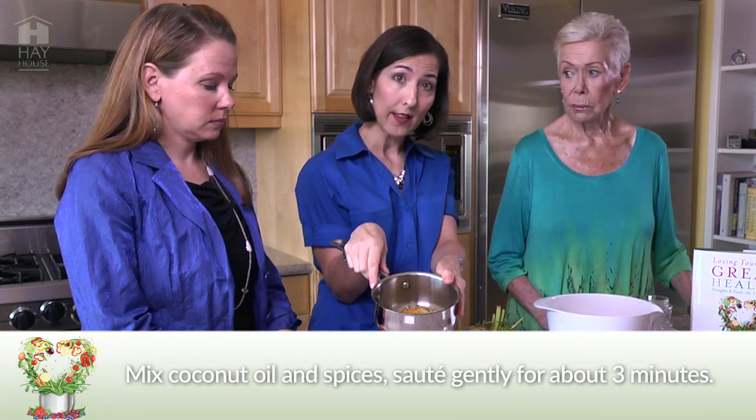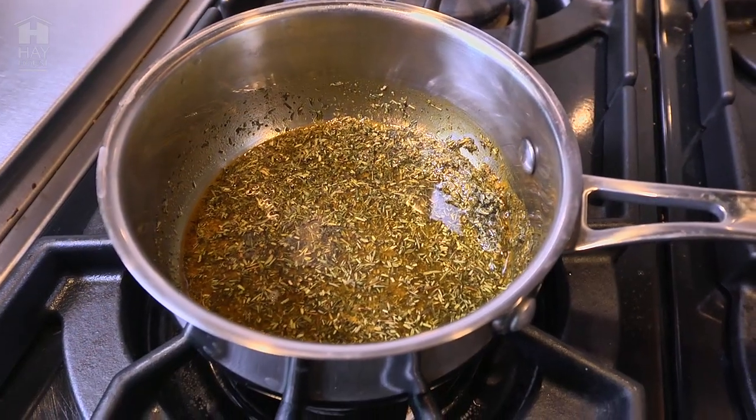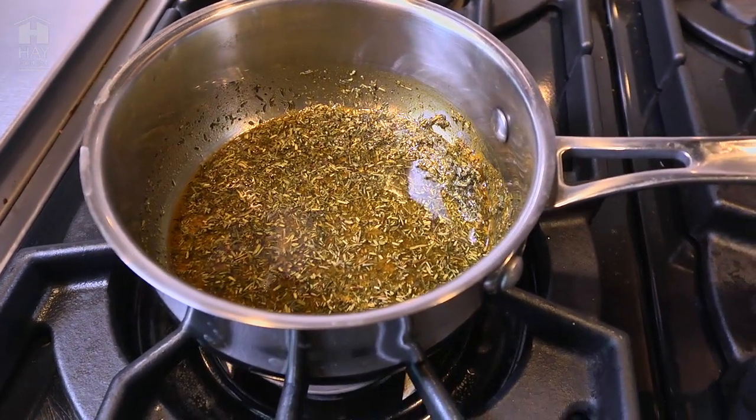We're going to heat this up on the stove for about a minute or two on really gentle low heat. When you start to smell it, it's ready. Now that the celery root is boiled, we are ready to go and mash things up.